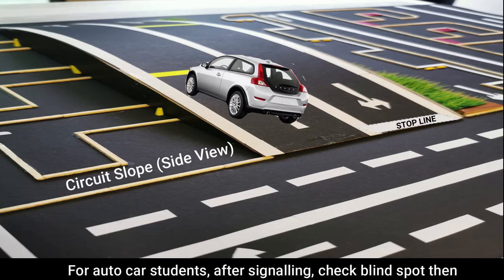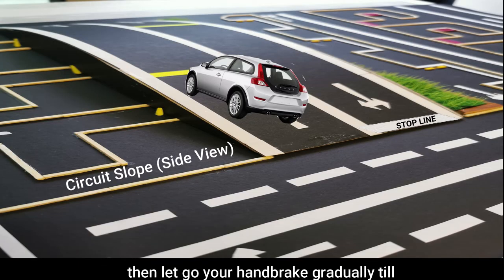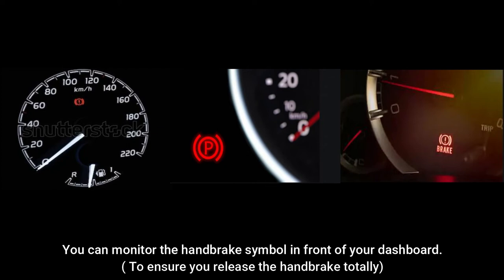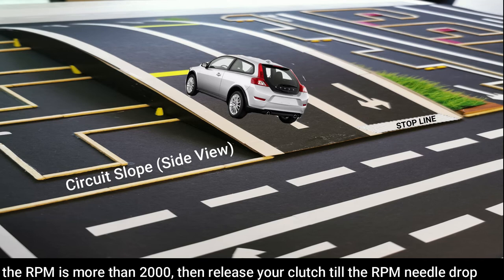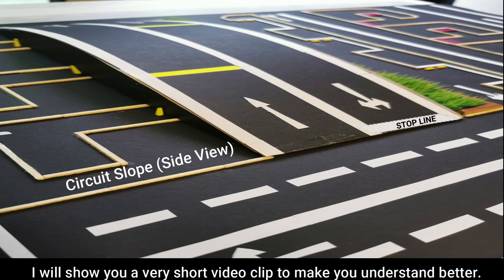For auto car students, after signaling, check blind spot, then depress the accelerator until the RPM is about 2000 to 2500. Then release your clutch until the RPM is dropped. I will show you a very short little clip to make you understand better.